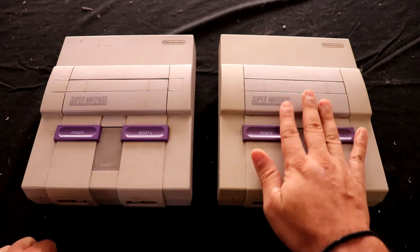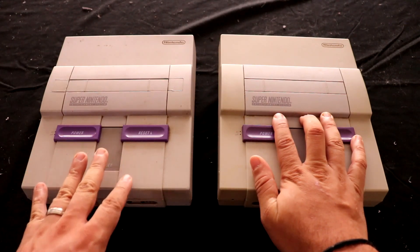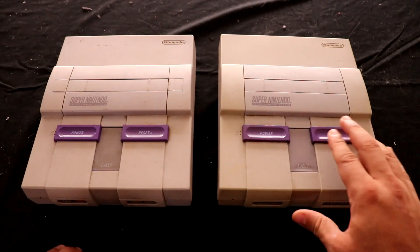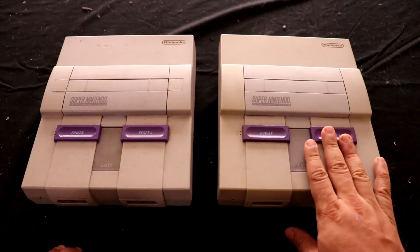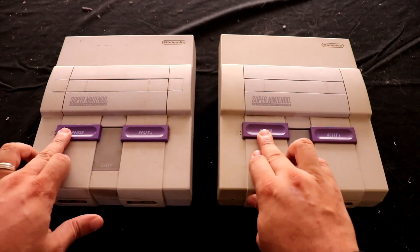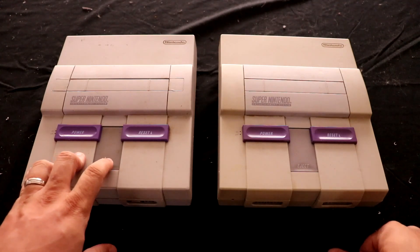I did receive a working Super Nintendo from my brother-in-law - he had one that he found when I was mid-project on this one. So he gave me this one and I'm not going to do anything to it. It's got all the plugs and wires and controllers and all that stuff, so I'm going to keep this one. The reset buttons both work on each one, and the power button works on each one. I haven't wired anything to this one yet - I don't know if I'm going to do LEDs or a fan or something like that.